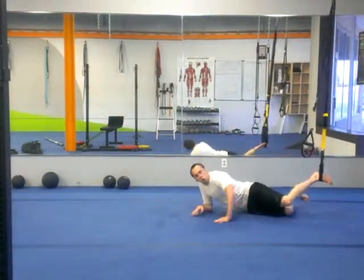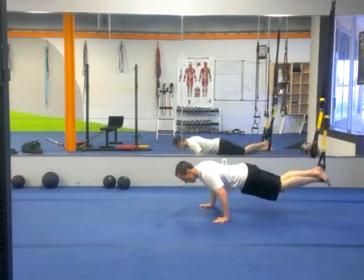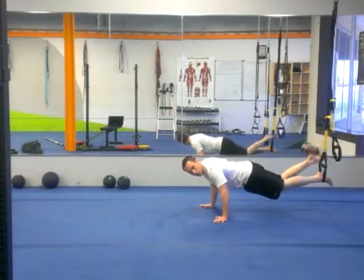We have a TRX with the legs in that you can do one leg or you can actually do both.